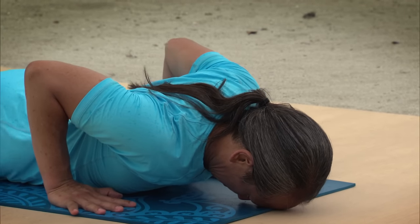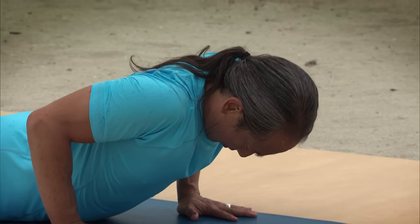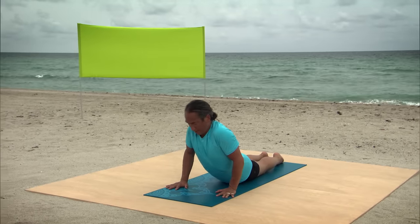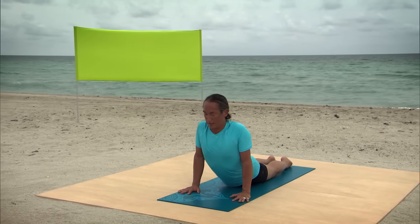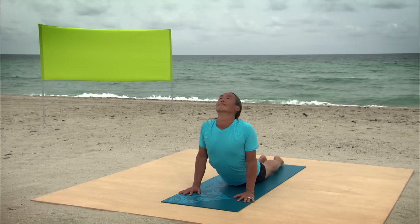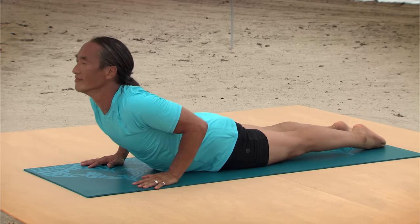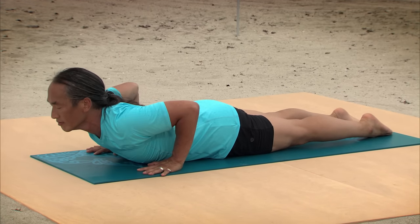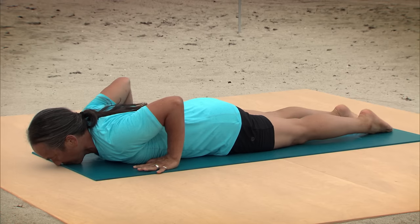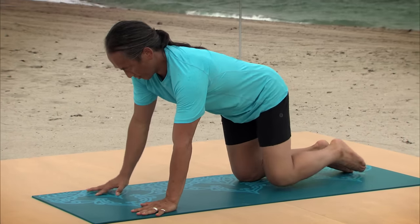Hands to push-up position. Sharpen the legs again. Plant the hands on the ground. Slowly lift the spine into Cobra Pose. Opening the chest. Feeling where the binding is. Sharpen the legs. Crest the spine into the opening of the heart. And slowly roll back down. Pushing into the ground, come to all fours.